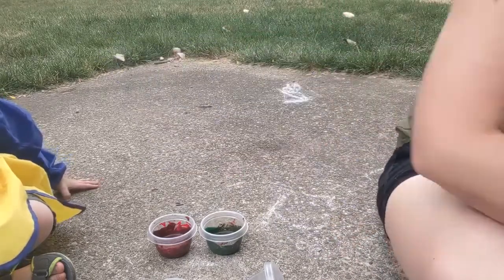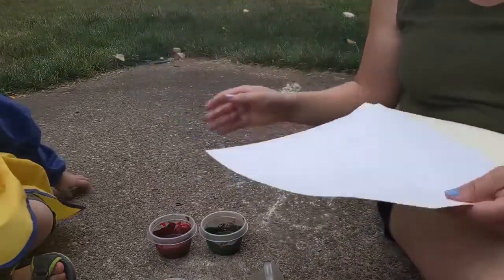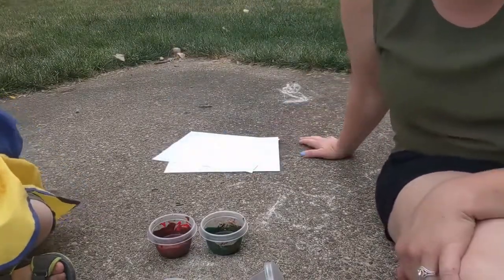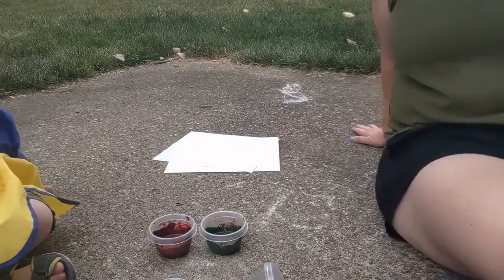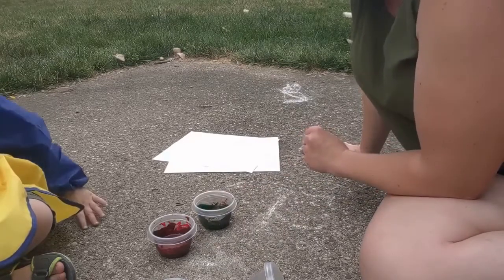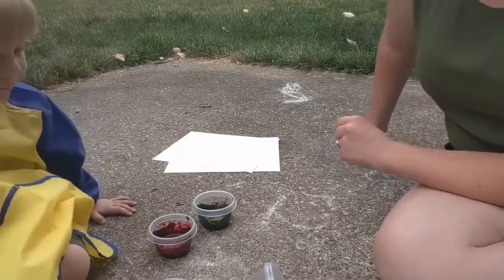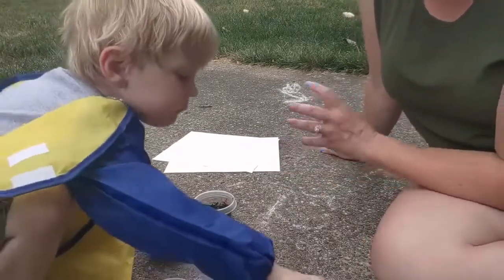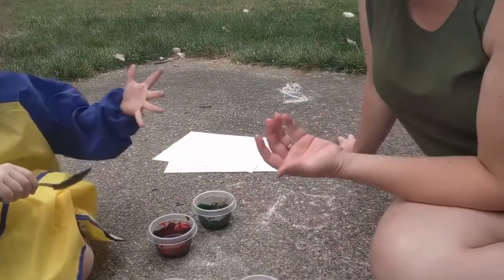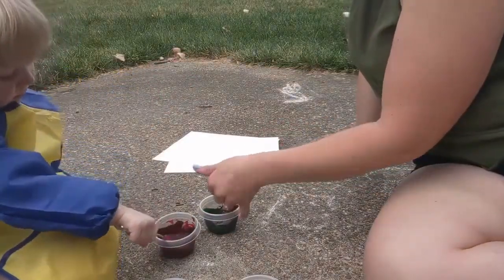Once we have our colors picked out and mixed in, you can use paper if you like. You can paint right on the sidewalk. We are going to do it right on our sidewalk, and I'll do a little bit of paper just to show an example. I want to do it on the sidewalk. All right, go for it. Dip your hand in and start painting. This is another factor of keeping it more or less messy — we are going to use our hands today. If you want it to be less messy, use a paint brush. That is okay — that will keep the mess down as well.